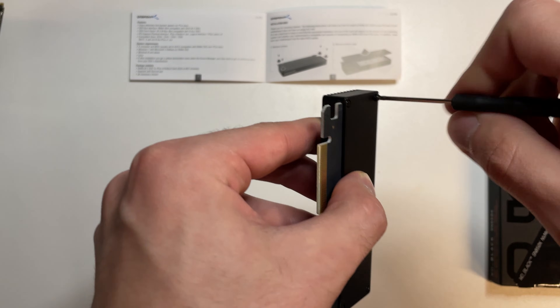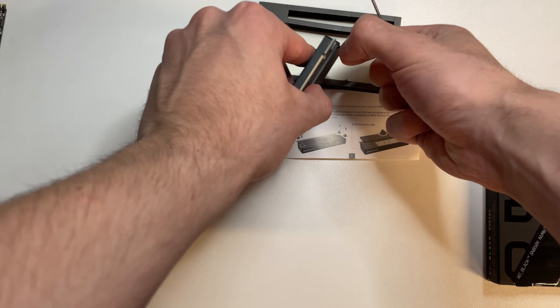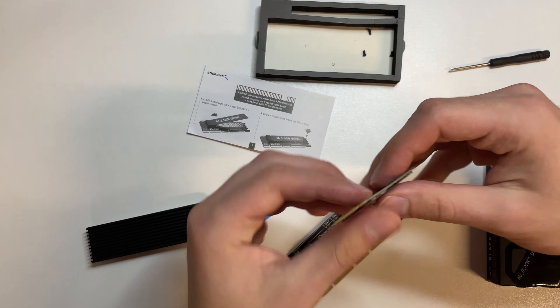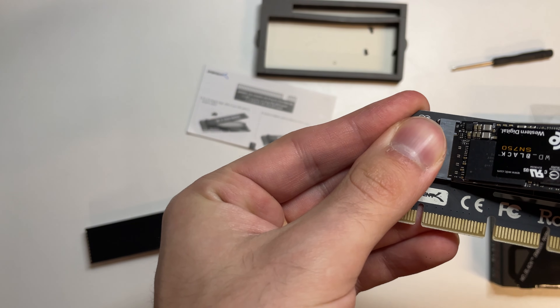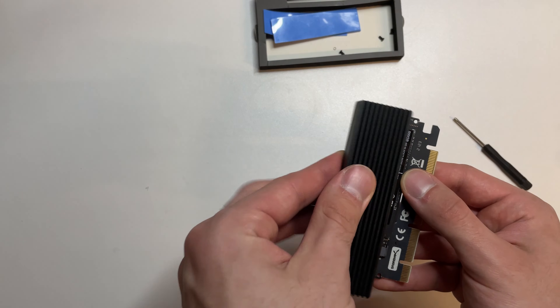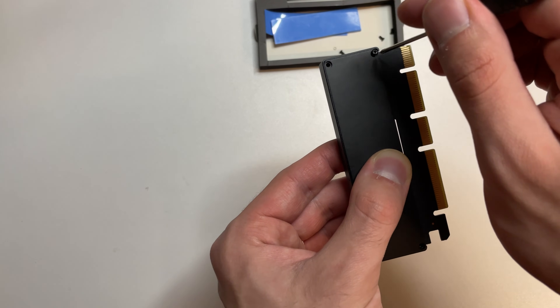Once you open up the PCIe riser, you'll notice these blue slabs. I assumed these were to transfer heat from the M.2 to the cover, but nowhere in the instructions could I find anything mentioning these, so I didn't use them. Now carefully seat your old M.2 drive in the riser and screw it back on the cover. The box didn't have an extra screw to fasten the SSD — it only had one screw that I needed to save for the one going on the motherboard, so I pushed it down and screwed it on the top.